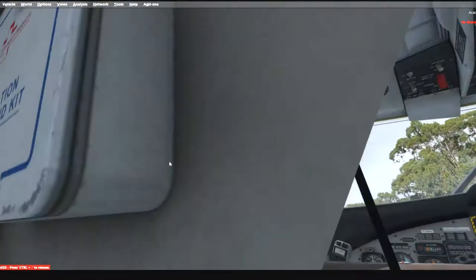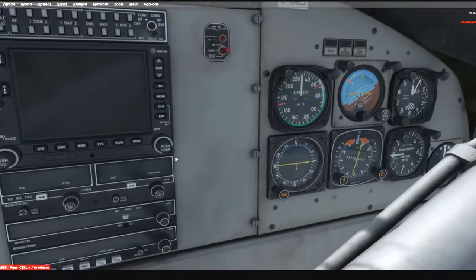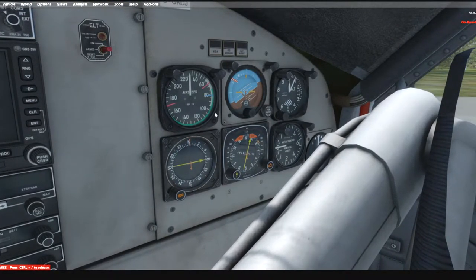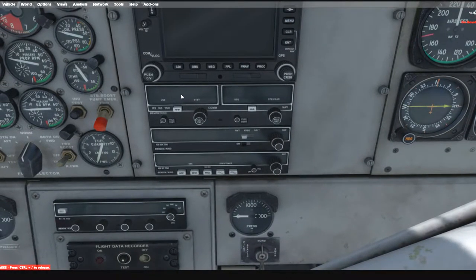On the co-pilot side you have your usual navigation and flight instruments. When I bought this out of the box, the instruments turned on but the screens were blank because fonts were missing. I went ahead and copied over the correct font that was missing based on Google research and restarted the computer, but I'm not sure if it worked — we'll find out in a second.